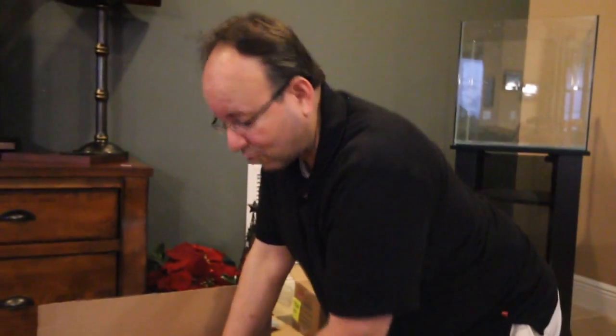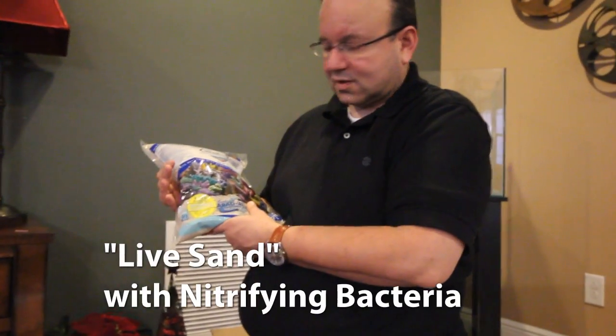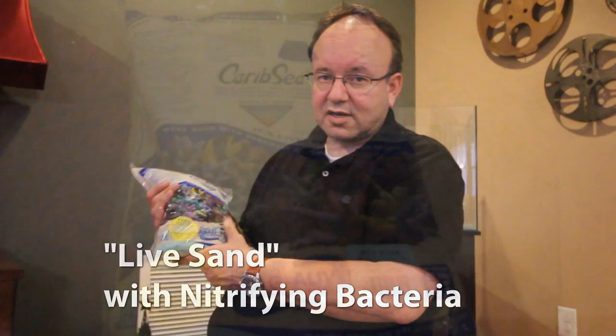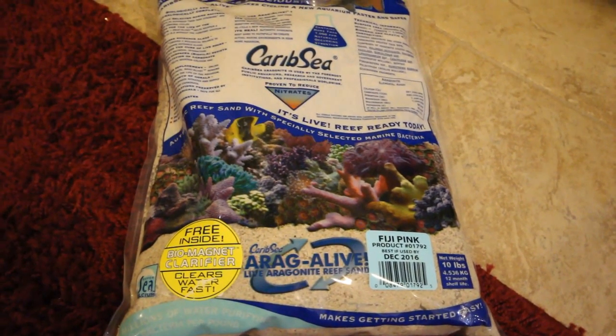Basically we're going to pull out the substrate here. This is one of the best substrates out there — it's called CaribSea. The reason it's so good is because it's got nitrifying bacteria already in it; it's called live sand. It's the best starter substrate for any saltwater tank, and it'll get your biological filtration pumping right away.